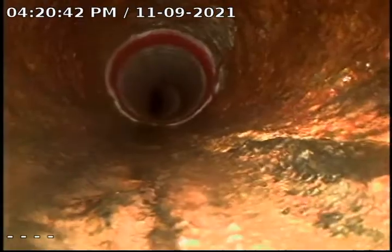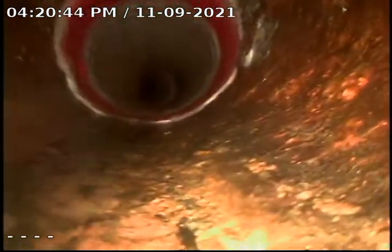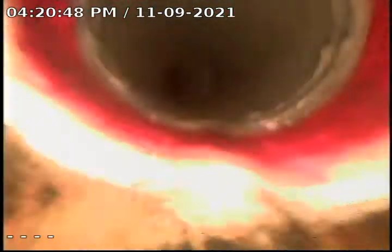Here you'll see, just up ahead, this is the start of our liner in the 6-inch cast iron. As you can see, we have a smooth start to the liner. Just up ahead, this is the first shift.